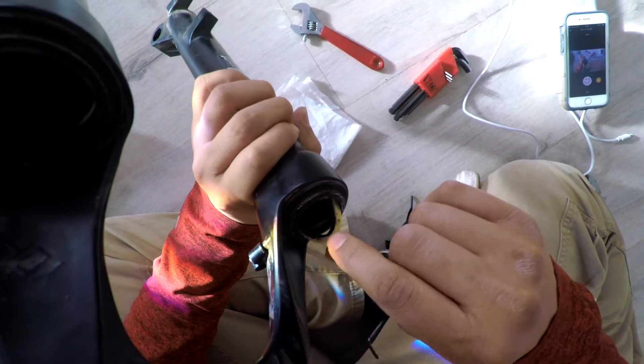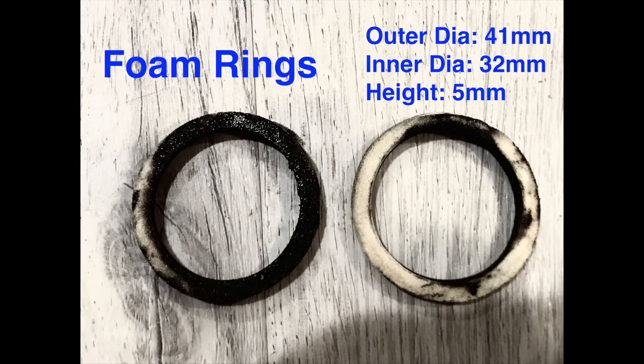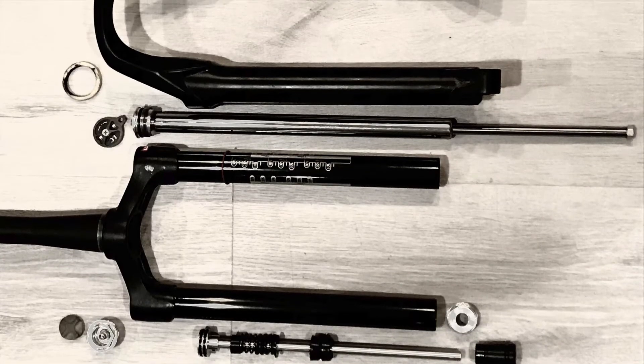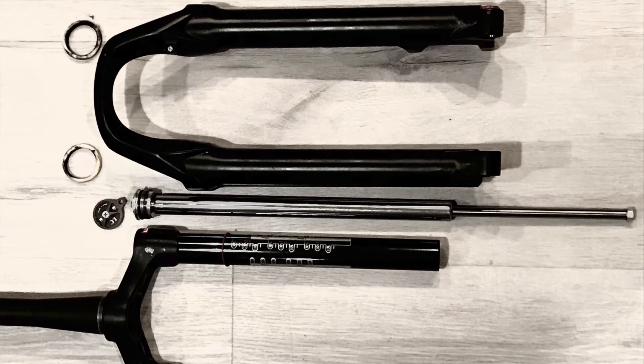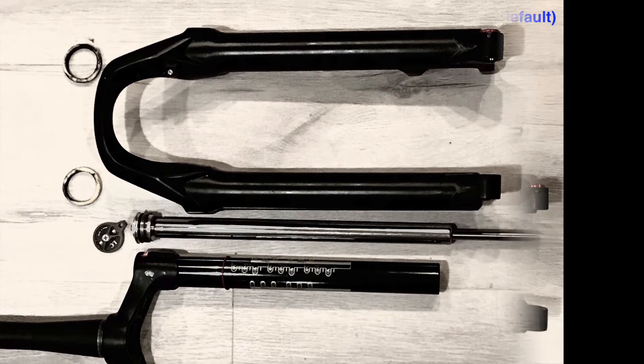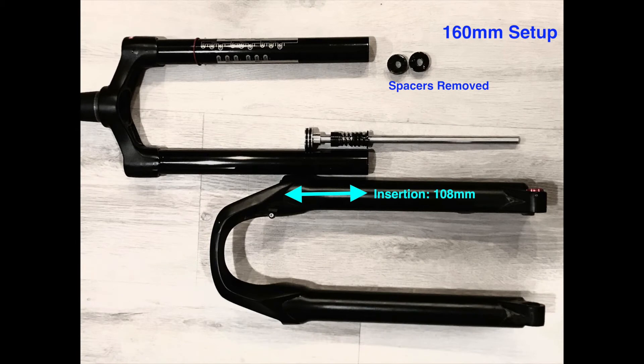Surprisingly there are foam rings inside the fork lower — they measure about 5 millimeters but it looks like there's enough space for 10mm ones. Here it is — the fork completely disassembled. At 140 millimeters of travel with two spacers installed, you have about 127 millimeters of insertion of the lower fork. Remove those two spacers and we lose about 20 millimeters of insertion, bringing us to about 108mm — but it might be a worthwhile experiment to try to get 160 millimeters of travel.